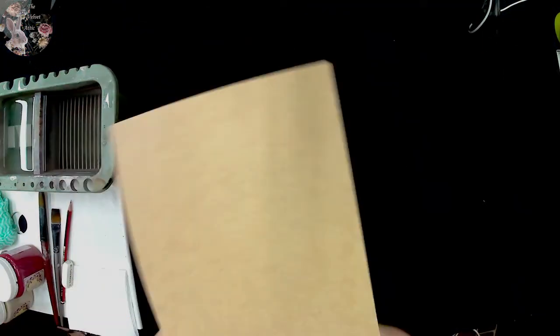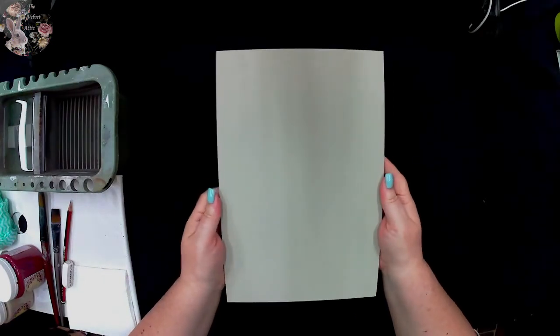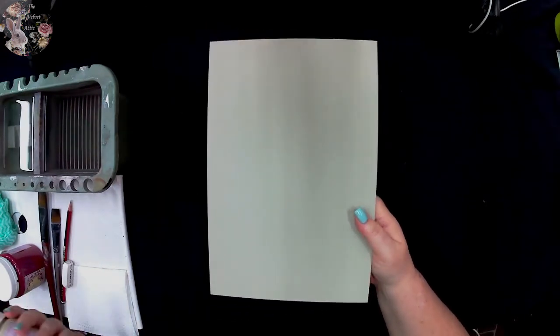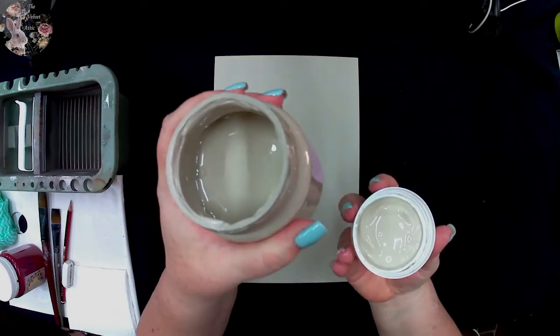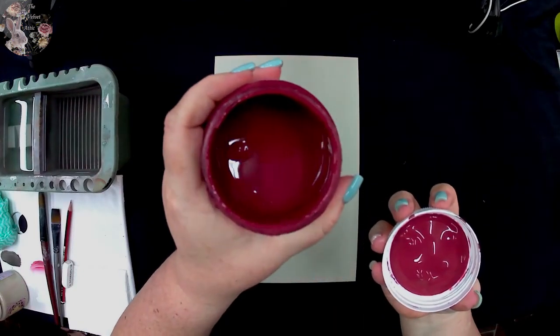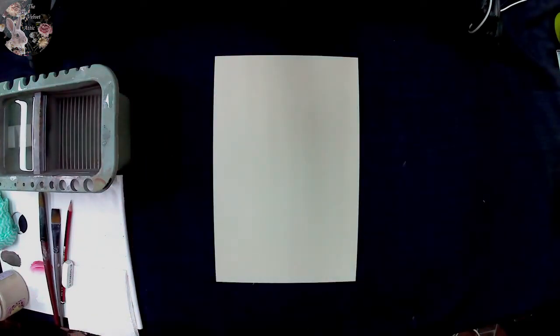I'm going to demo on a flat MDF board — an A4 size. I have pre-prepped a board to save time. What I've done is taken the MDF board and base coated two coats using our Velvet Attic Ivoire, which is our cream — a beautiful grain sack color. I'm going to be combining it with our Baroque, which is our burgundy, to do the stripes and create the French grain stripe look.